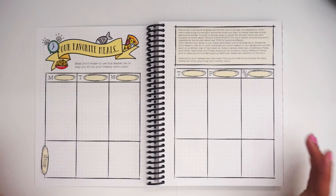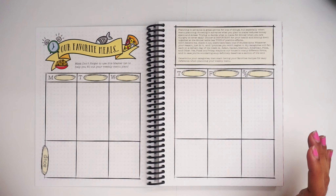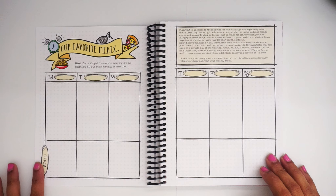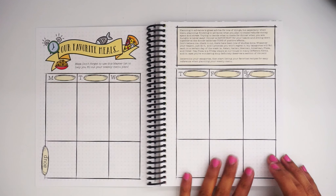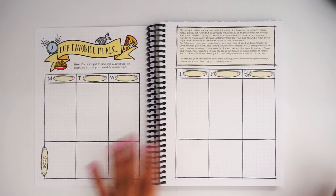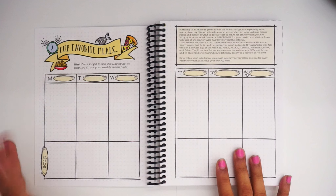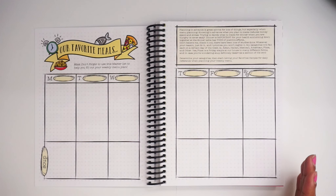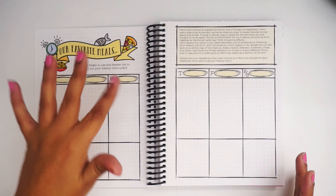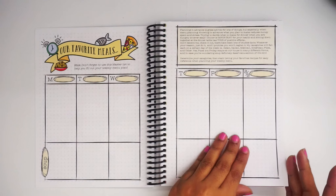Next we have meal planning — what you love to eat. She has Monday through Saturday and Sunday, which is cut in half, and then a section for things like soup. This is basically where you put your favorite meals that you love to eat all the time. For me, that would be things like lasagna, taquitos, chicken tostadas, and chicken salad — those would be my favorite meals right here.